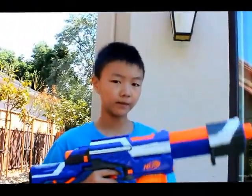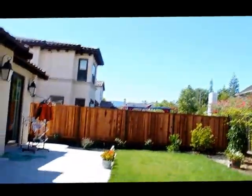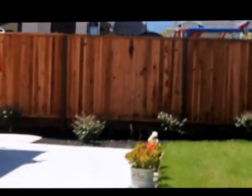Now I'm going to shoot 2 darts using slam fire at a flat angle. Both of those darts went below the fence, so I'm going to estimate just around 50 feet for flat angle slam fire.